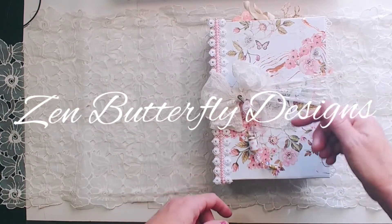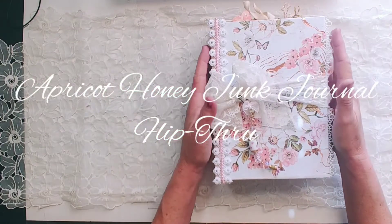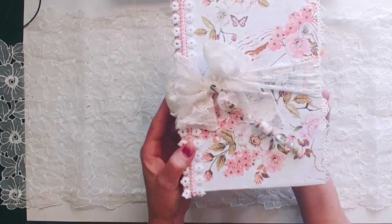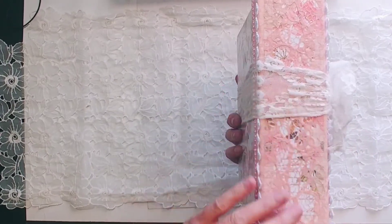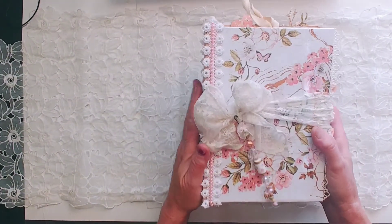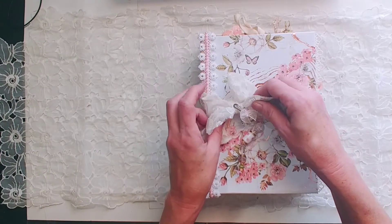Hey everyone, it's Holly. This is Zen Butterfly Designs and our apricot honey journal is complete. I love the way that it turned out. It's chunky — you know I have a problem with that. So let's go inside.